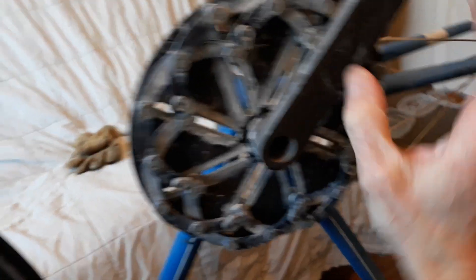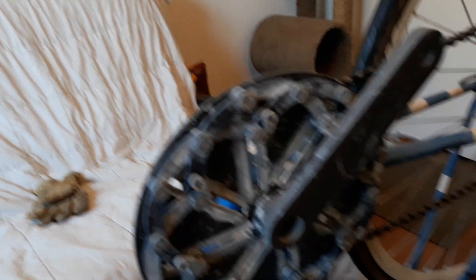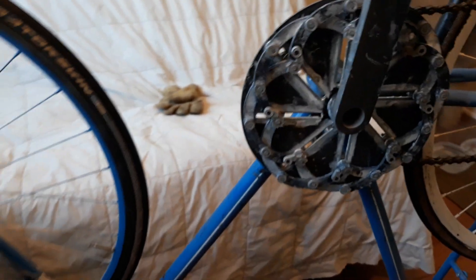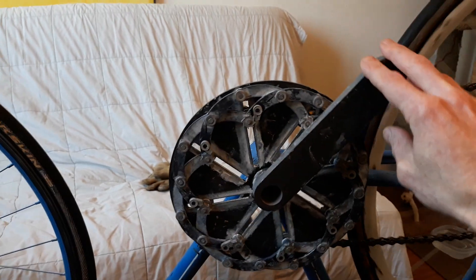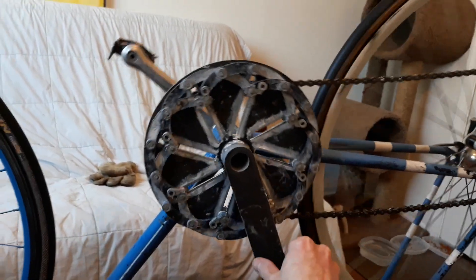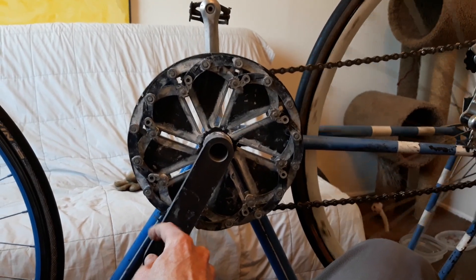I need to get another version of this threaded thing that will stop for sure. I think if it was metal it probably would stop, because there is a thread stop in there — it's just going too far because it's nylon and it's a softer material. Also the crank arm — I messed up the angle at which the axle needs to be lining up with the arm. You can see it's off quite a bit — it's about 30 to 40 degrees off.